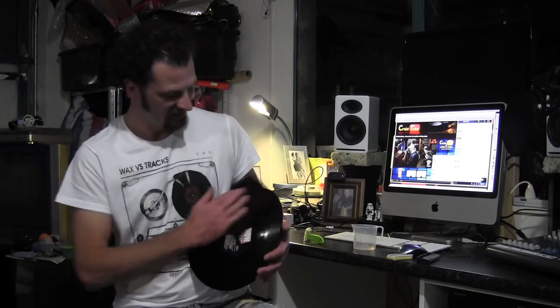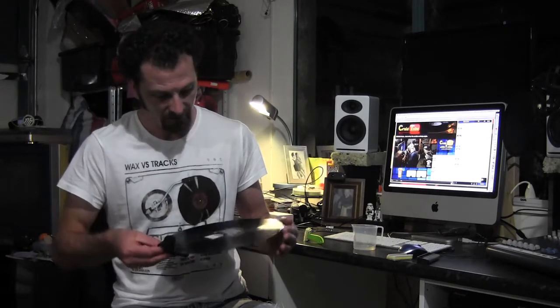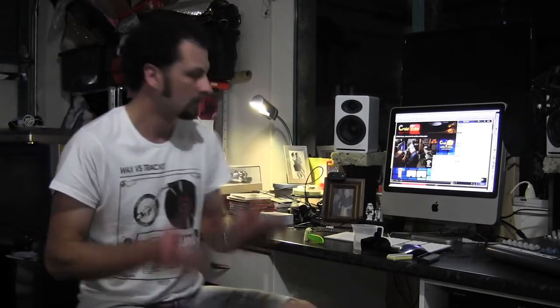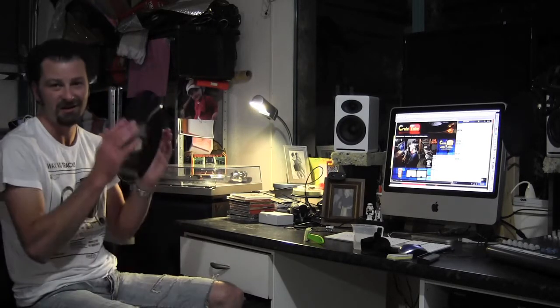I've got about 60 LPs to go through and I'm about halfway there. So this has got to be able to help somebody out, right? Be interesting to hear what you guys do. I haven't really got to the point where I'm going to grab one of those vinyl washing machines. Once you've got the bulk of it off, before I put it away — especially if it's got a paper or cardboard sleeve — I'll just give it a bit of a dry, just air dry it. And that's the new turntable there.